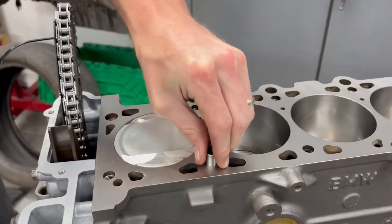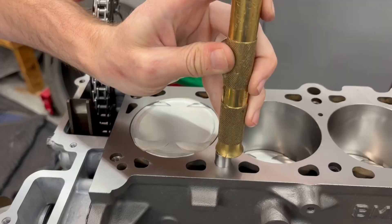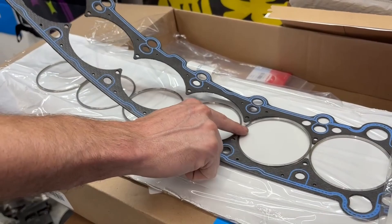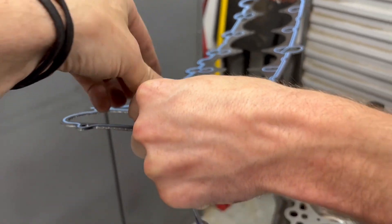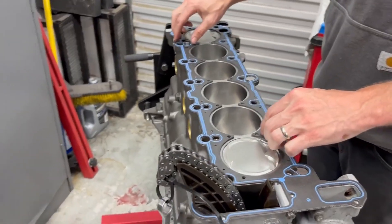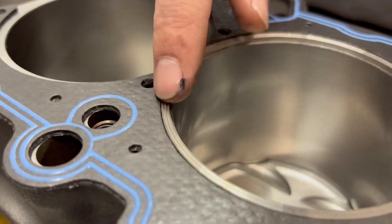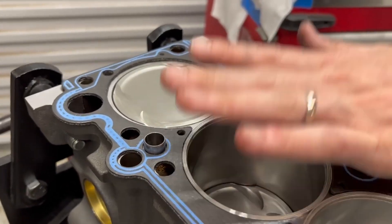Let's do these dowels. We have a brass race so that it doesn't damage it — we'll use the smooth side of it. Got a little crooked over here, there it is. Bridge sides up. Let's get number six squeezed in there.